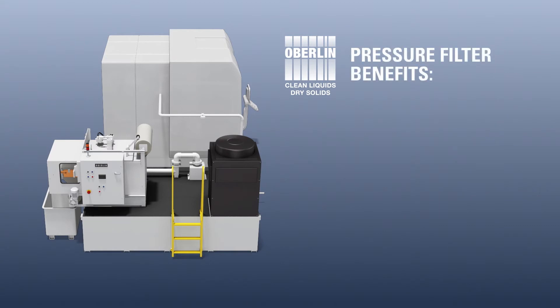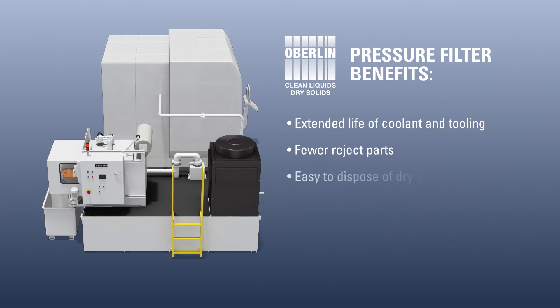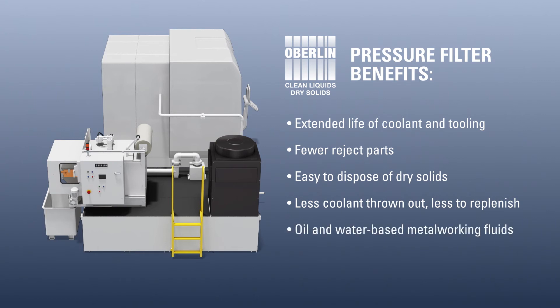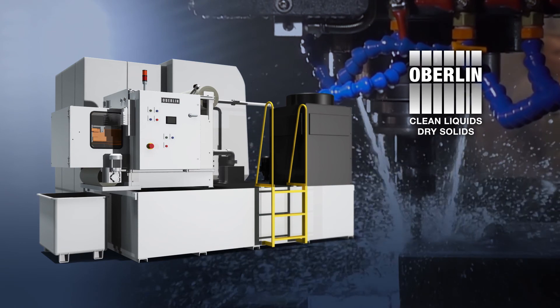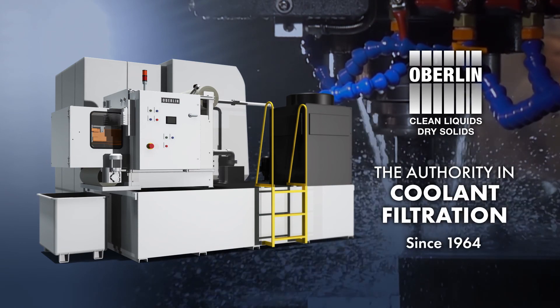Oberlin pressure filter benefits: extended life of coolant and tooling, fewer reject parts, easy to dispose of dry solids, less coolant thrown out with solids, less coolant needed to replenish, works with oil and water-based metalworking fluids, automatic with minimal operator intervention. Oberlin Filter — the authority in coolant filtration since 1964.